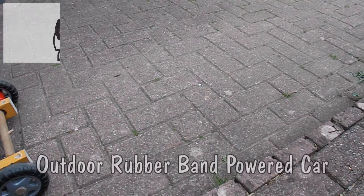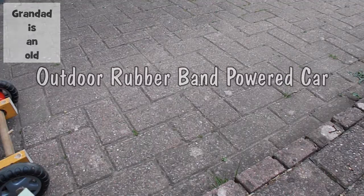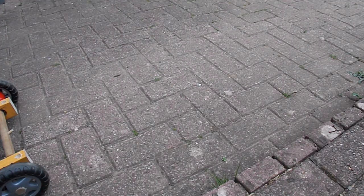Hi guys. We're outdoors because Jimmy Ray Gortenhuis wanted a rubber band powered car that you could use outdoors. He really wants it to go through sand and that sort of thing.